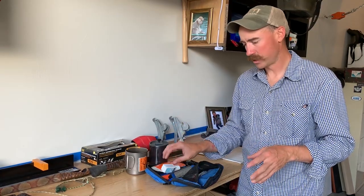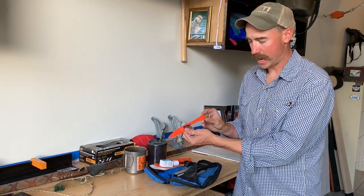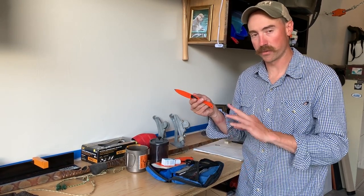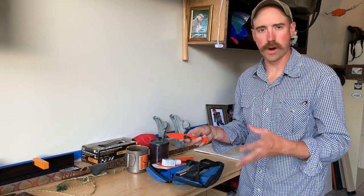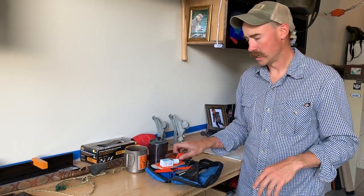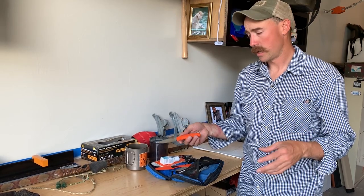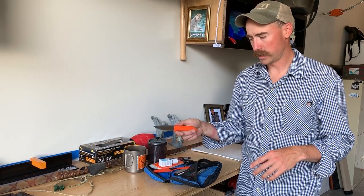Same goes for knives. Early season I'll have this skeletonized, lightweight knife — it's my very lightweight knife, I keep it really sharp, it does a lot of stuff, but it's only typically going to be used for one animal on an early season backcountry hunt. Late season, especially for something like a late season cow tag, where you're typically going out with other folks and you're going to be getting a lot more skinning in, I'll go with something heavier.